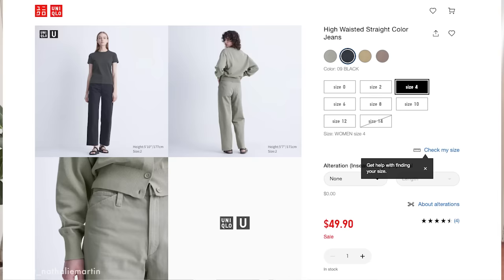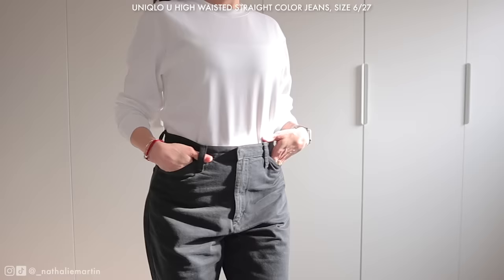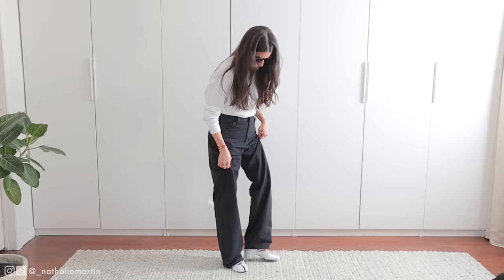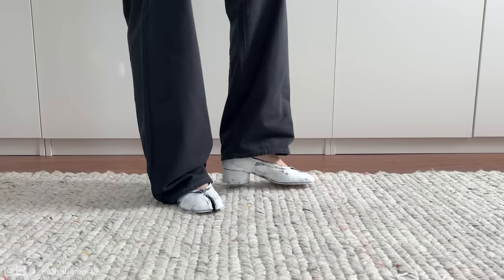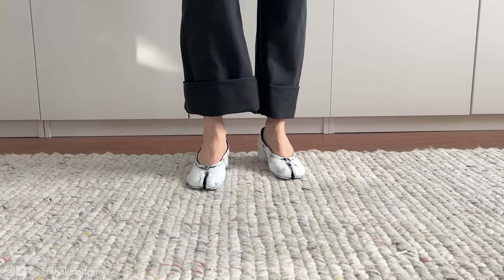On the website it says these are black but they're more of a slate gray in my opinion. They're 100% cotton, high-waisted, which I think is very flattering, and they have a wide straight leg. They're also long — I'm 5'4 and had to cuff mine twice to get them ankle-grazing, so I'll probably take them to the tailor. Overall I love how these fit, and I love how wide leg jeans look regardless of what others say.